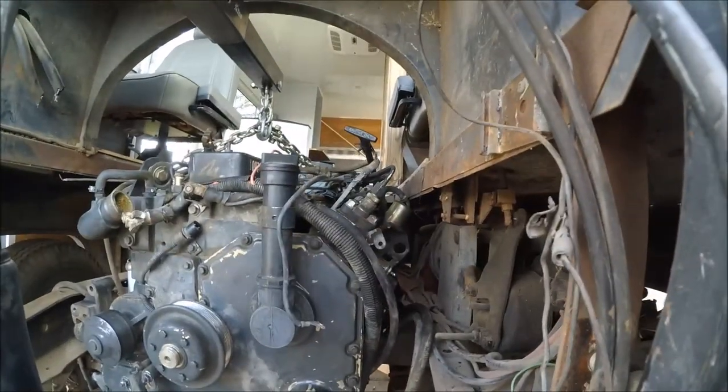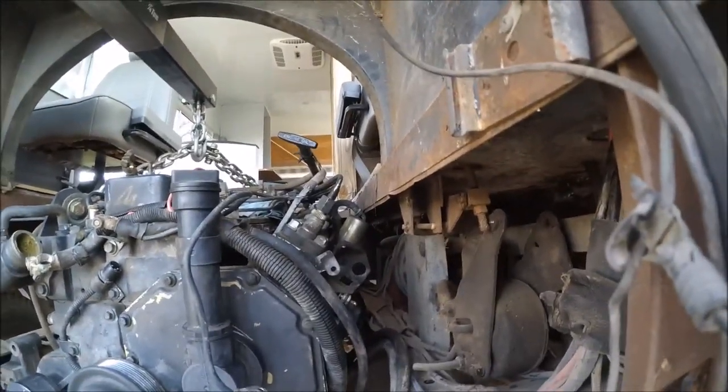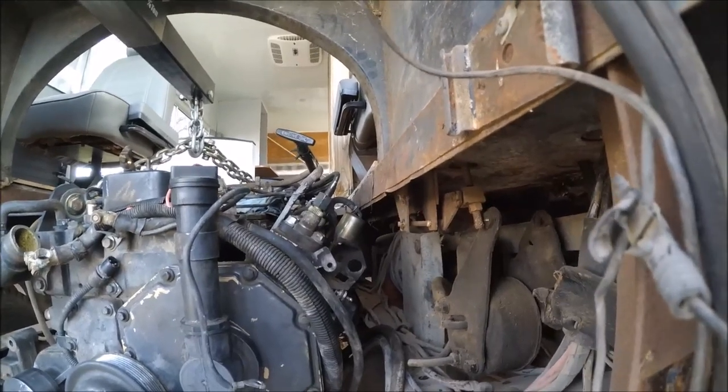Everything is connected over here. Might need to just cut away from the floor real quick for that shut-off solenoid — that wiring is pretty close.